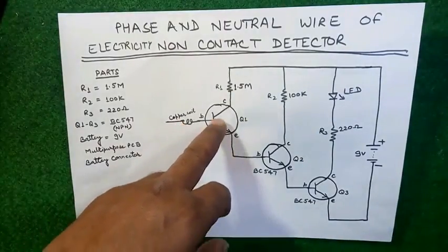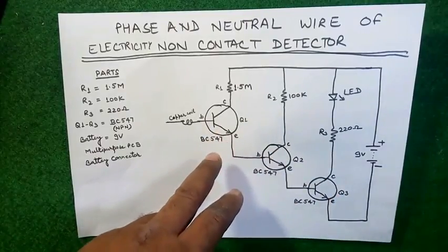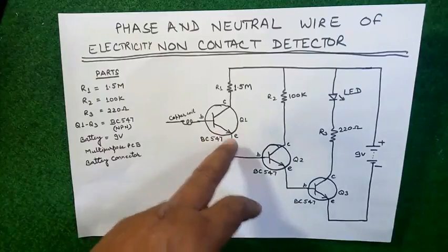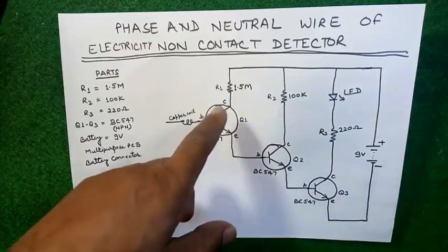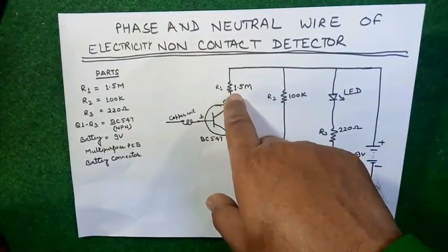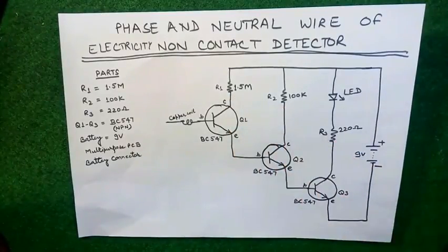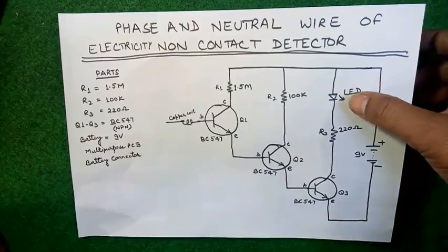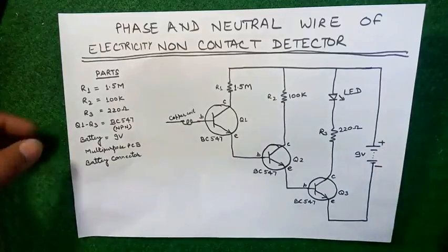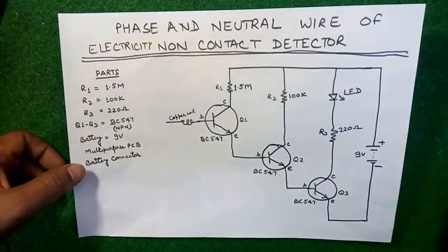In this circuit, three transistors are used, value BC547 — all three transistors are identical. The resistance R1 is 1.5 mega ohms, R2 is 100 kilo ohms, and R3 is 220 ohms. The LED you may choose of your own desired color, and you'll need a 9 volt battery, multi-purpose PCB, and a battery connector.